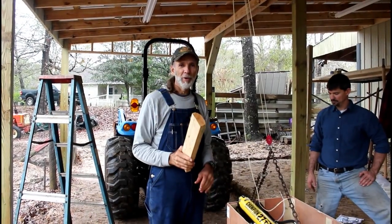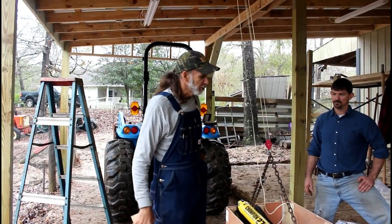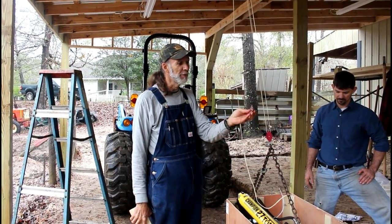Hello everybody, this is Danny from Deep South Homestead. Today we have a block and tackle system here that was sent to us. It is called — I have the man's card right here — it's called a Nifty Lift.